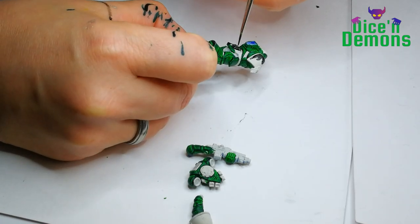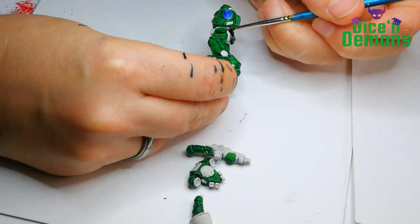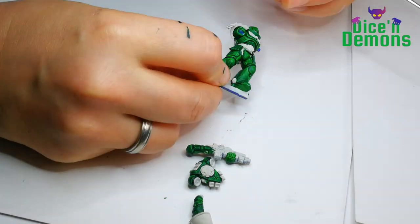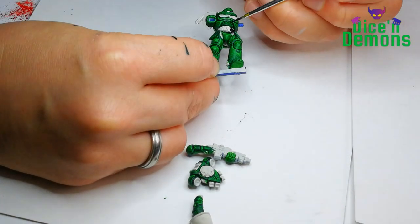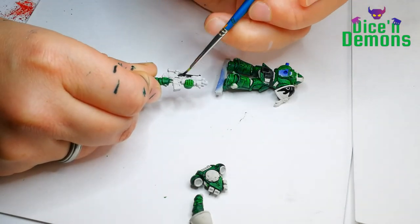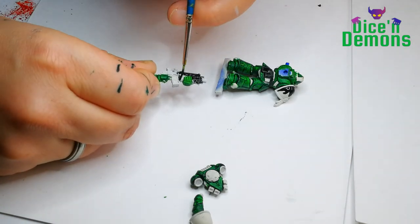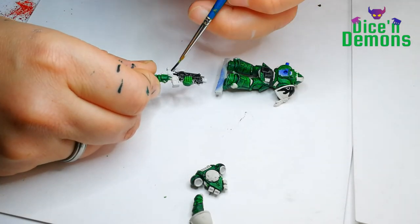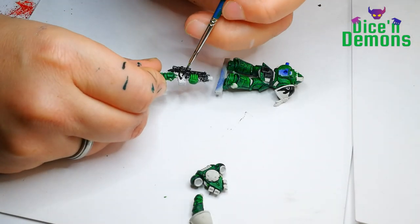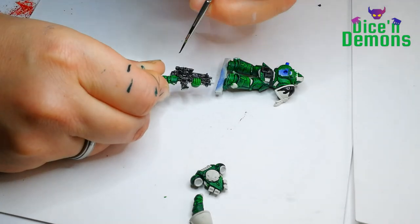Next up I use the Black Templar contrast paint on the bits of the model that I've decided are sort of leather or something. I considered going for a brown but decided against it — I thought the brown would look too close to the green. I also used the black on the weapon, giving a very quick coverage. Black contrast paint is one of my favorites; it goes on so nicely and smoothly and does its job really well.